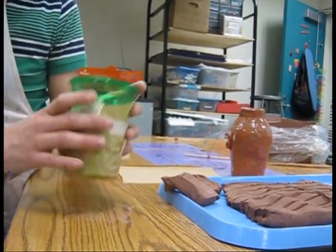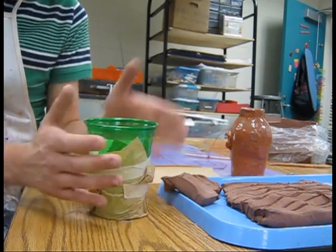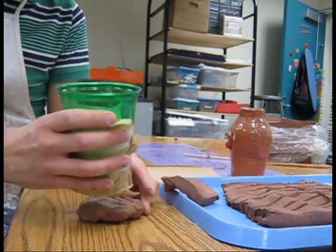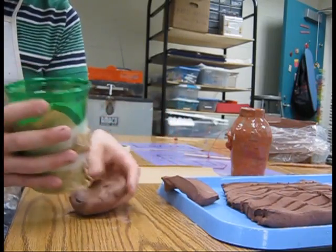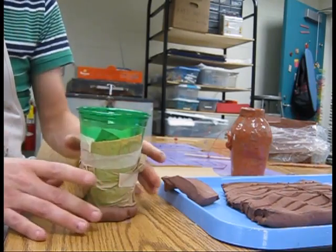I have a cup that I've wrapped a paper towel around so that my clay won't stick to it, but it's going to help it stay strong while I use it. So I've taken some clay and I've created kind of a rough little circle. It's about as thick as my finger, and I'm going to put it here and kind of press it down.